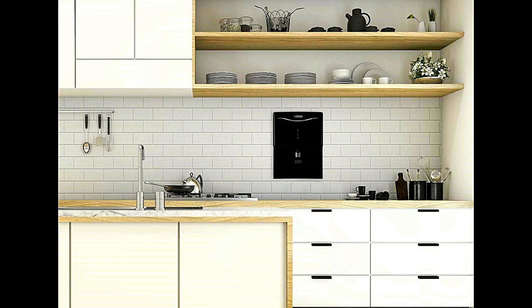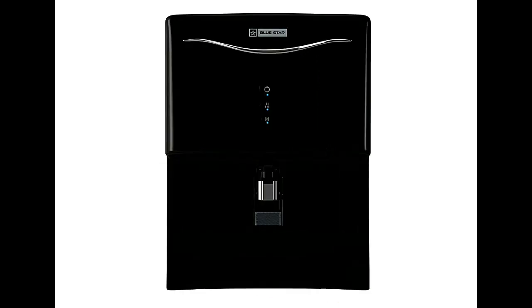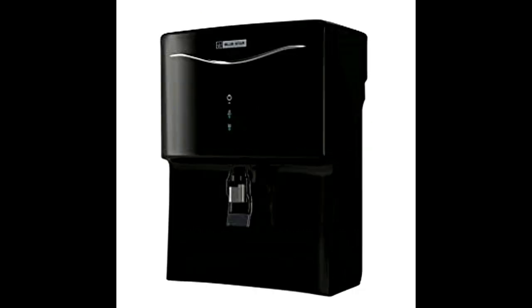Reverse osmosis technology treats the water by removing contaminated substances by forcing water molecules to pass through the membrane, which helps in filtering impurities. It features power touch buttons, a water dispenser for dispensing clean drinking water, purification alerts, and low pressure alerts.